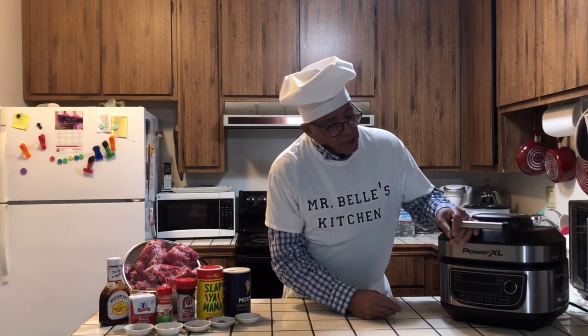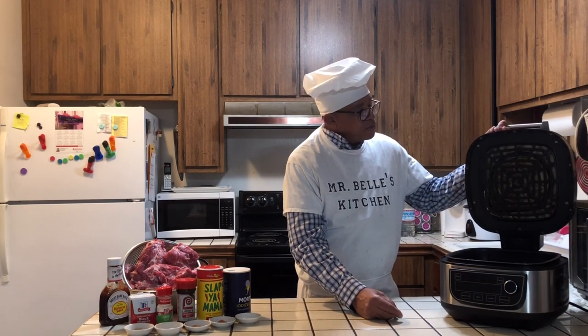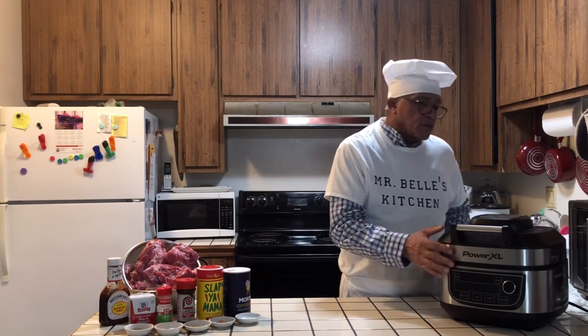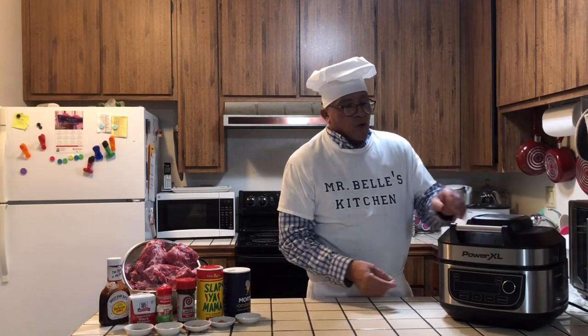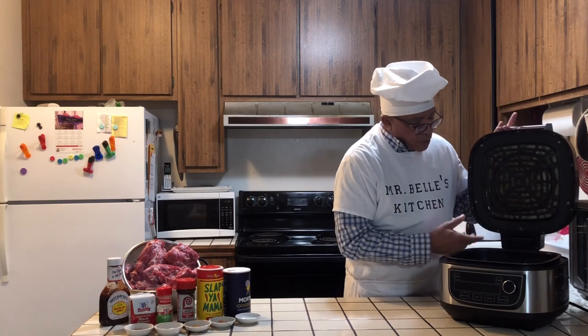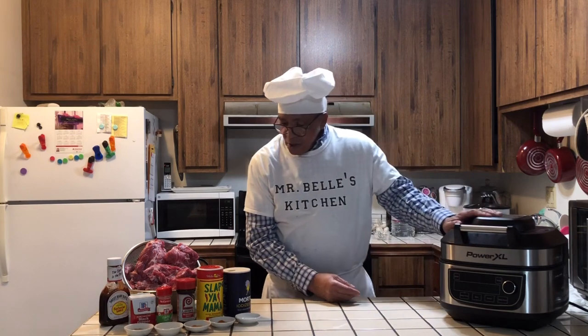Lately, I know everyone's been getting PowerXLs for the holidays. Mr. Bell has a lot of videos on the PowerXL — how to use it, how to take the top off, how to put the other top on, for all you first-time viewers. If you've got a little wiggle in it, don't worry — that wiggle is for when you get ready to take it off. Take it off just like this, put it to the side and use the other part. When you get ready to put it back on, just slide it back in.